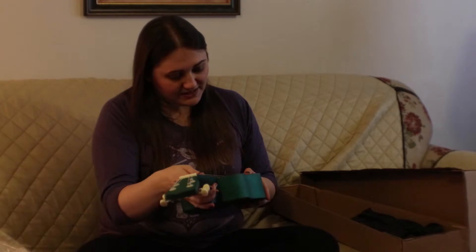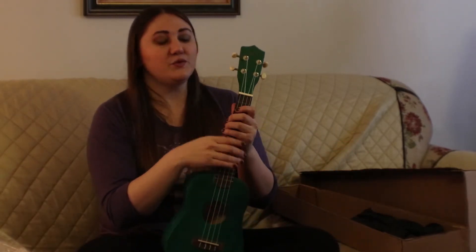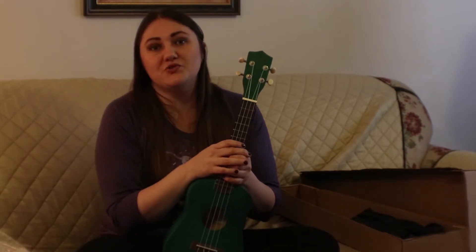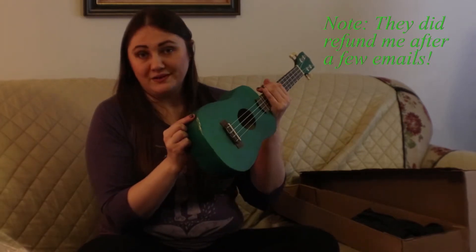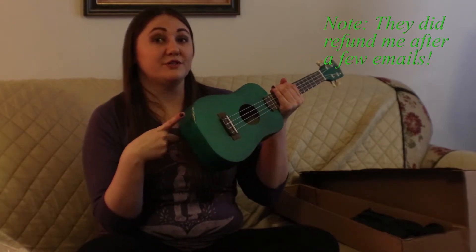So I looked at Wish's terms, and if you want to get a refund you actually have to mail it back to them — and you have to pay to mail it back. So they sent me a broken instrument and I have to pay to ship it back in order to get a refund on it.